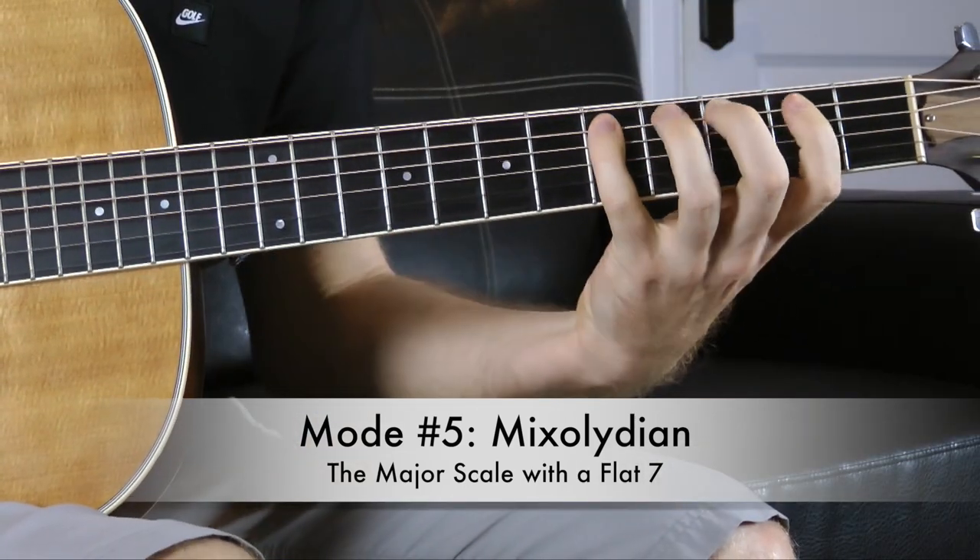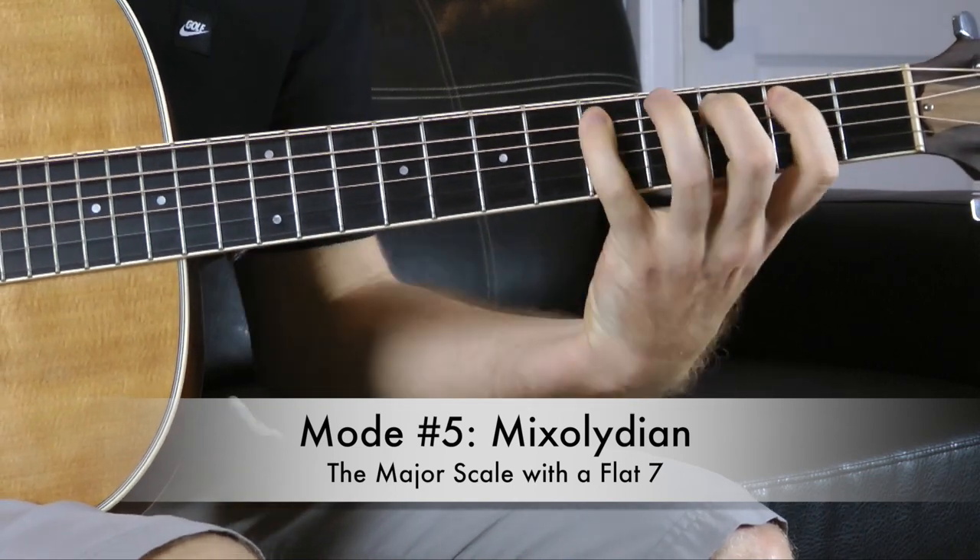So the scale is: G, A, B, C, D, E, F, G. The fingering goes: middle, pinky, index, middle, pinky, index, middle, pinky.